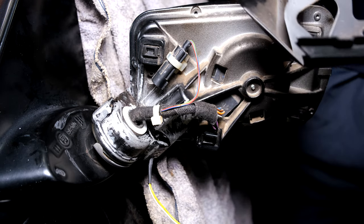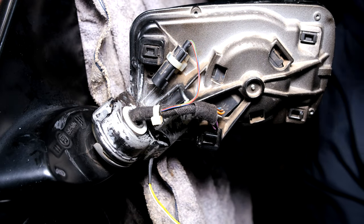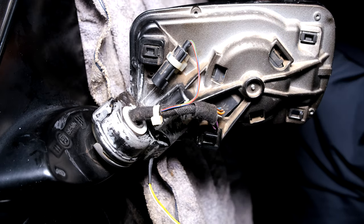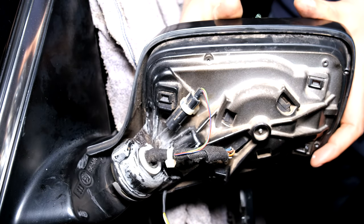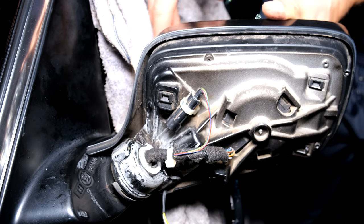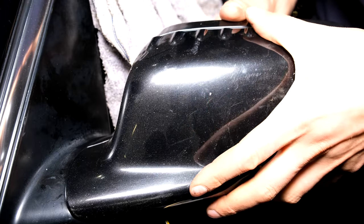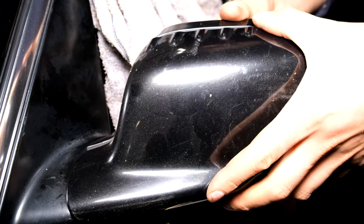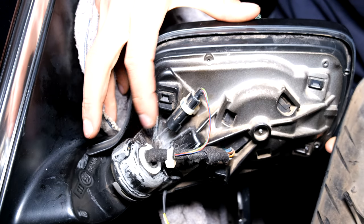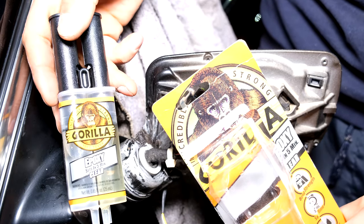First I want to check when I put the cover on if the cover is going to block anything. So I'm going to put the cover on and see where I've got space to work. When I realign the cover I can see I've got lots of space here to put epoxy — it's not going to interfere with the closing of this cover. Checking the other side, yes there's lots of space here, so I can build up this section quite a lot.